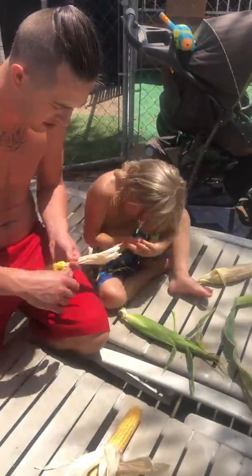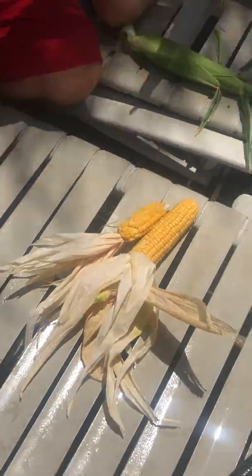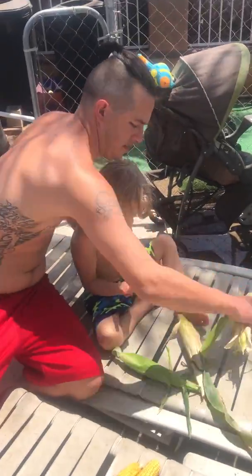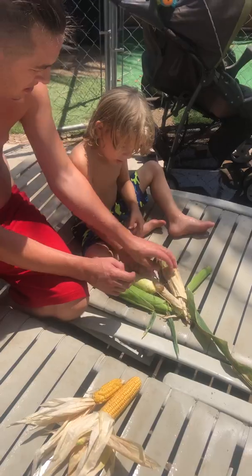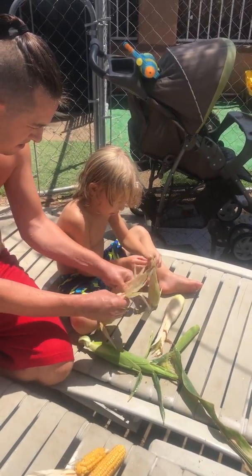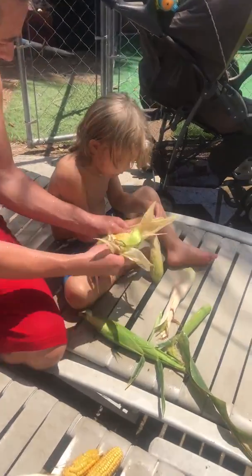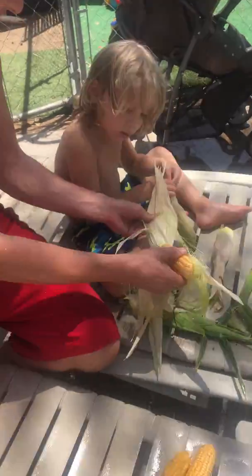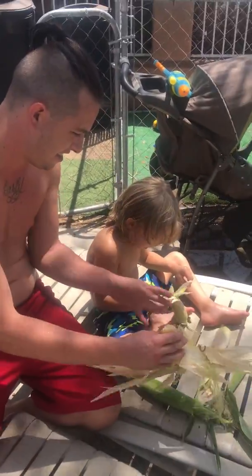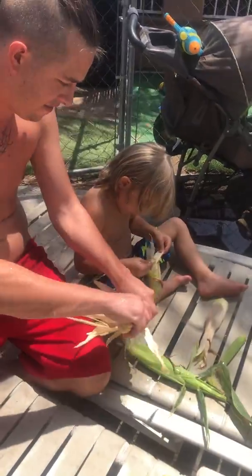You don't have to take it all the way off. We'll take it off in the kitchen. Now let's check out this one. Let's check it out. Want to check out this one? Yeah. This one's got a lot of husk. Here, open this one. Whoa! That one has a lot of hair. Look at that — that's a good one, bud.